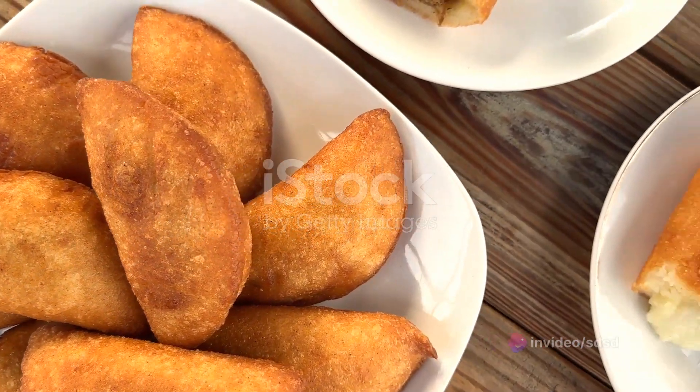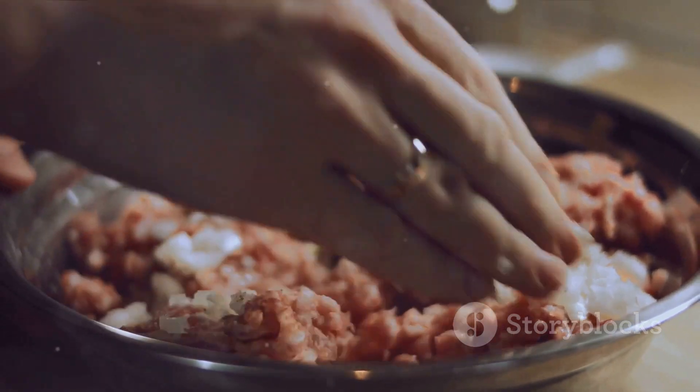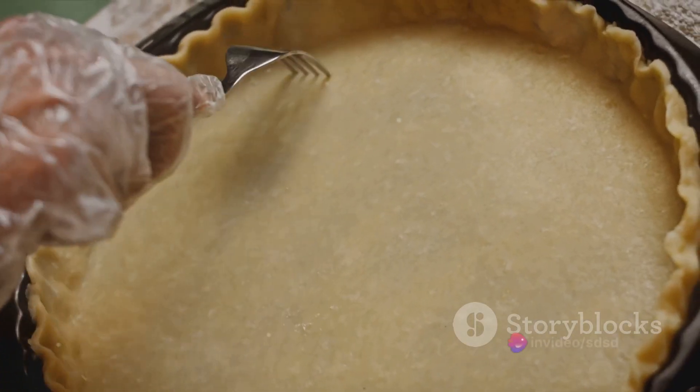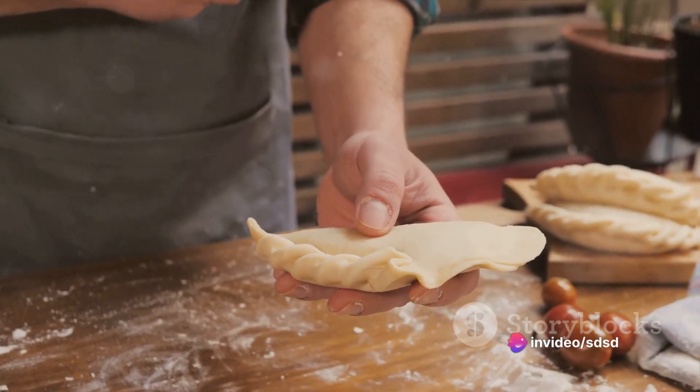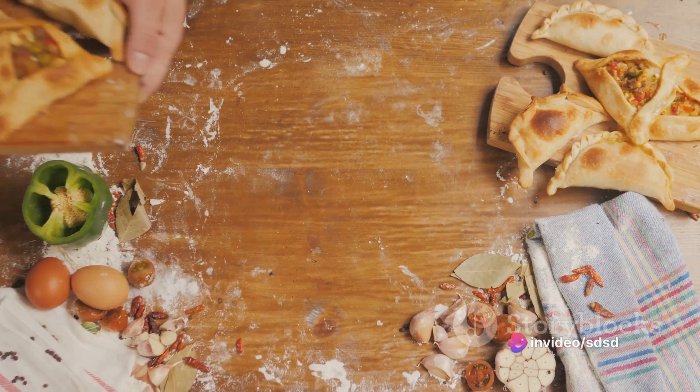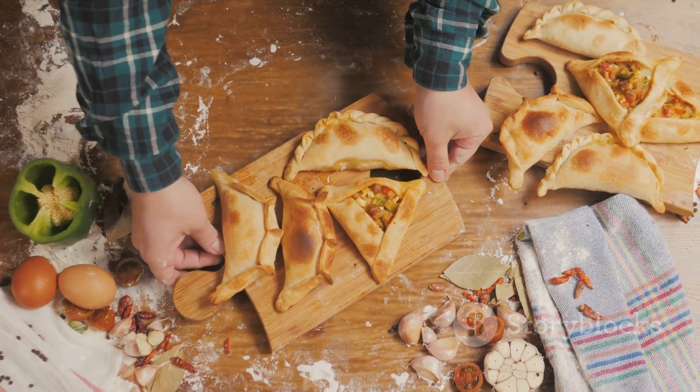To recap, you start by preparing a savory sardine filling, spiced with paprika and fresh parsley. This filling nestles inside a simple pastry made from flour, butter, and egg. The empanadas are baked until golden brown, resulting in a delicious snack that's sure to impress.